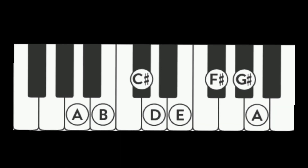A major scale has three sharps: F, C, and G. The tonic or home note is A.